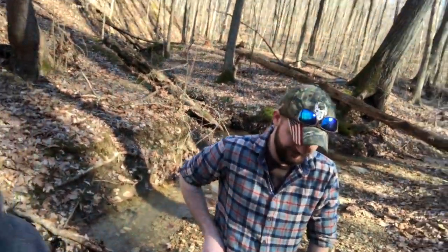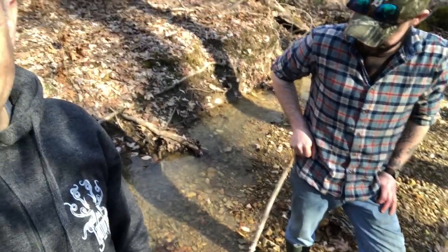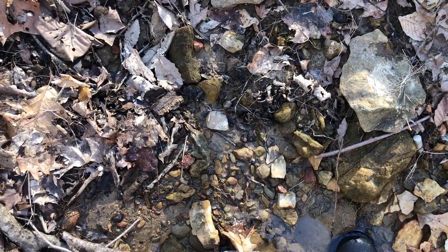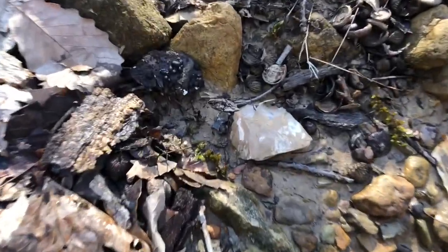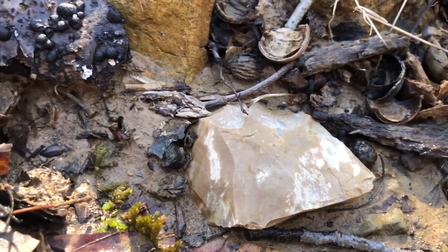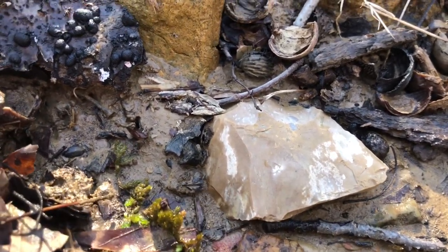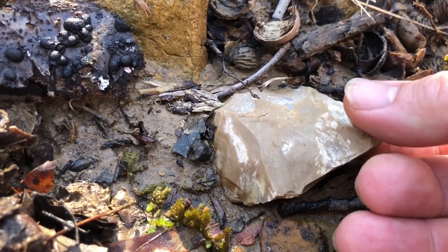Hey, it's Matthew with Kentucky Artifacts and Outdoor Adventures, here with my nephew on a creek. I think I've got something on the ground — we're going to turn around and check it out. Right in the middle of the screen, I'm not a hundred percent sure there's anything yet, but it's definitely got evidence of work on it. There's so much flint in this creek you've got to look at everything.